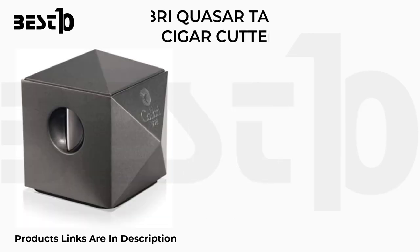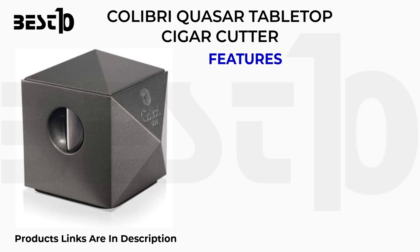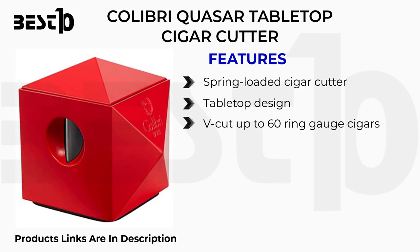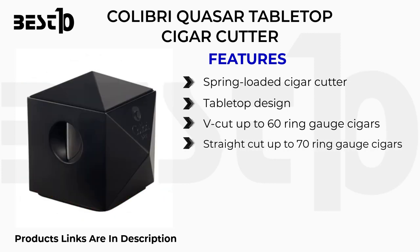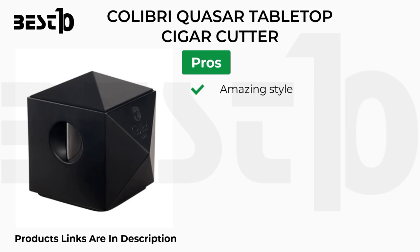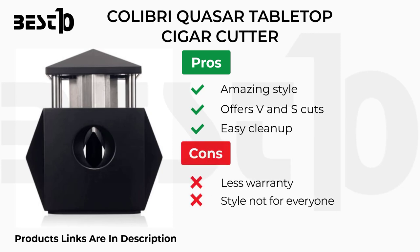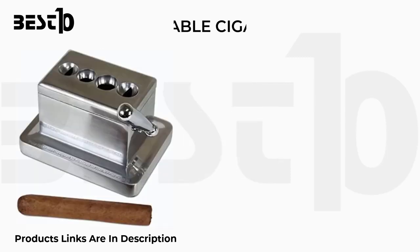Calibri Quasar tabletop cigar cutter. Features: spring-loaded tabletop design, V-cut up to 60 ring gauge cigars, straight cut up to 70 ring gauge cigars. Pros: amazing style, offers V and straight cuts, easy cleanup. Cons: less warranty, V-cut only goes to 50 ring gauge, style not for everyone.